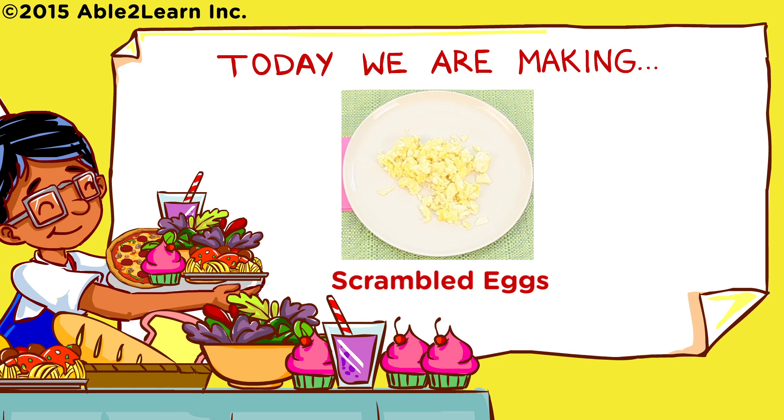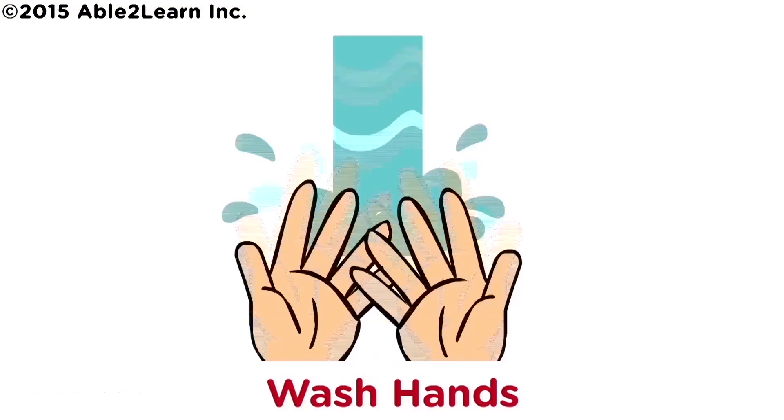Today we are making scrambled eggs. Wash hands.